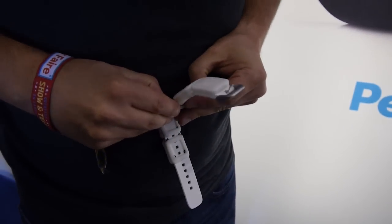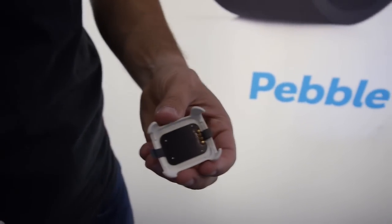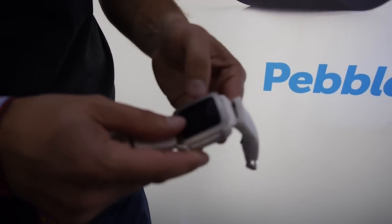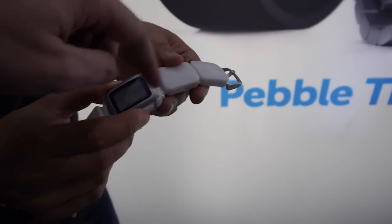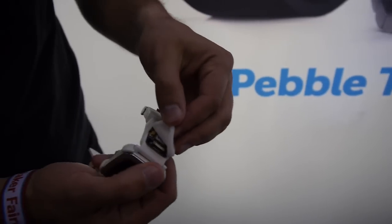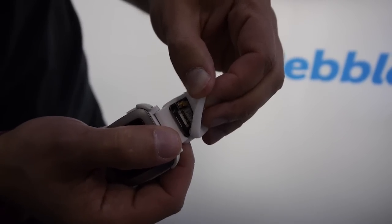The connector is a 4-pin connector. We have ground, we have plus 5V — the plus 5V allows the smart strap to charge the watch but also to power it. And then we have one data port, so it's a one-wire serial bus. You can send and receive but not do both at the same time. The way we intend this to work is that you will send commands, listen for a response, send another command, listen for a response — or in some specific use cases like GPS you might just be listening continuously for incoming streams of data.